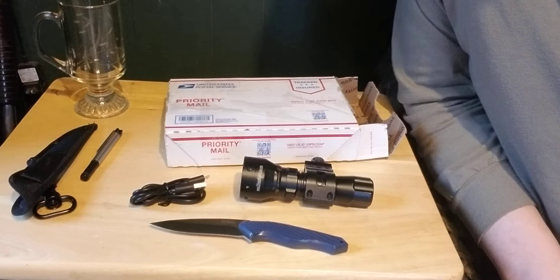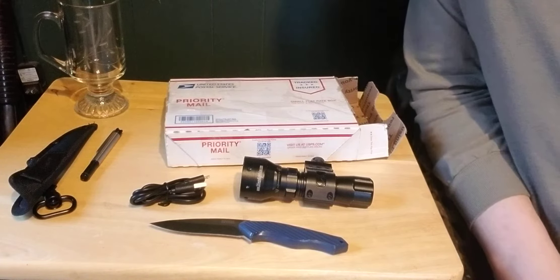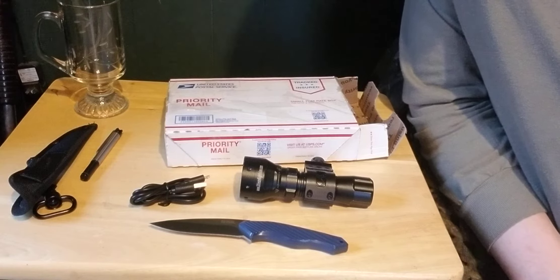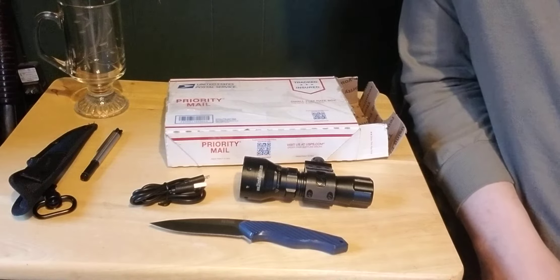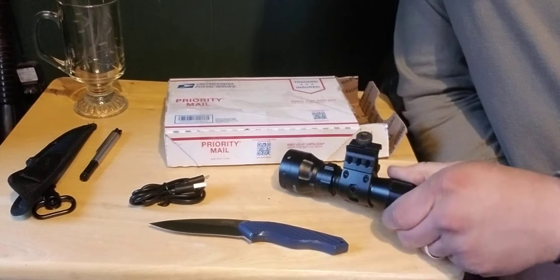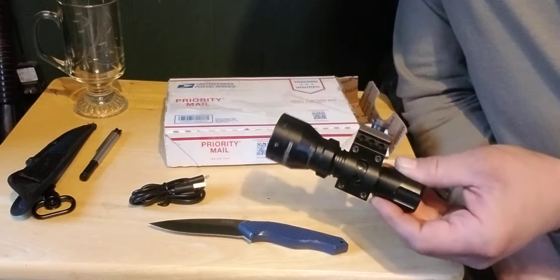I've already ordered a Sightmark Ghost Hunter — it's a night vision binocular, generation one, costs about 240 bucks. I want to put an infrared laser on that shotgun too, kind of stalking in the dark. It's gonna be my new home defense setup, and this IR illuminator may be beneficial for that project. I may try this on my Photon for right now and check it out.